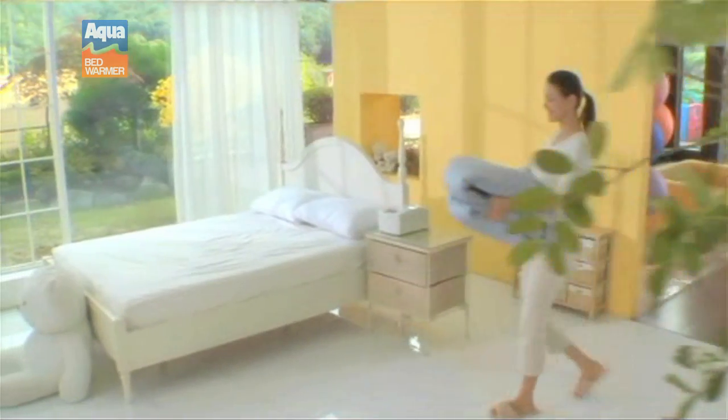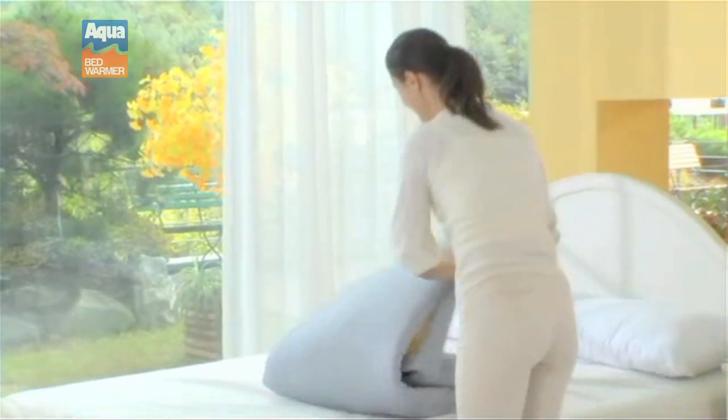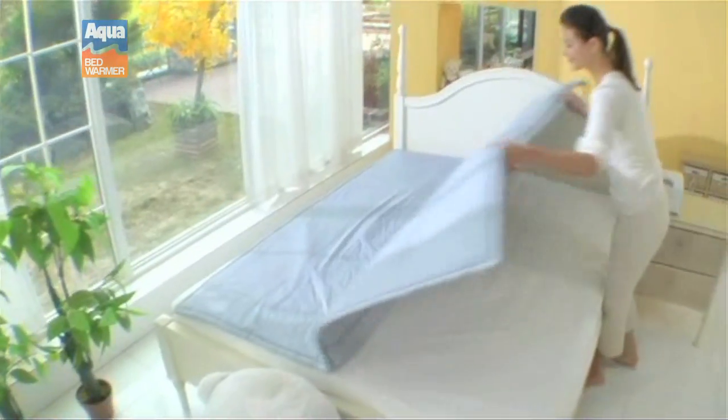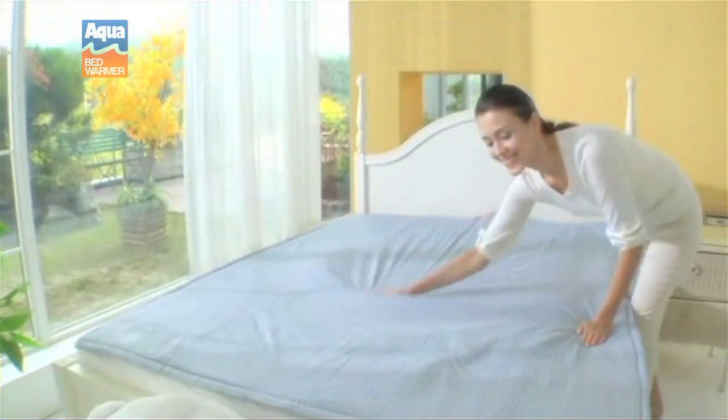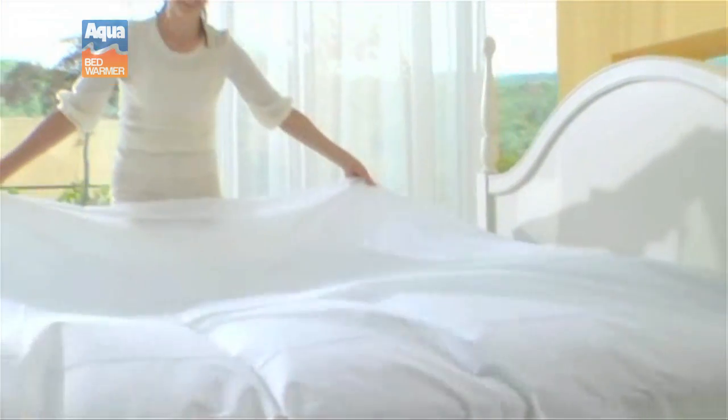Wake up every day feeling fresh and rested when you add the Aqua Bed Warmer to your home. The Aqua Bed Warmer is a bed heating system that heats your bed by circulating hot water through a soft mattress pad placed underneath your covers.